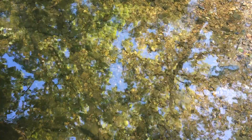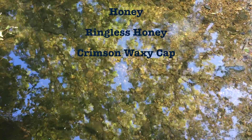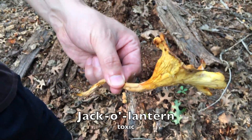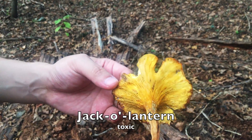The answer is seven: jack-o'-lanterns, chicken of the woods, smooth and common chanterelles, honey and ringless honey mushrooms, plus some waxy caps. These seven mushrooms do not always look alike, but the jack-o'-lantern — the only toxic mushroom in this list — can resemble the other six non-toxic species at its different stages of development.